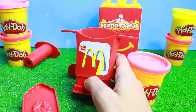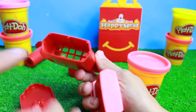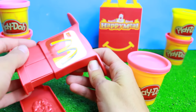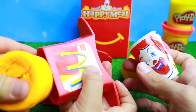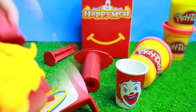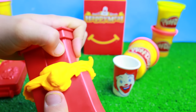I want to make the french fries! Okay, so I'll let you make the french fries. It looks like all you do is push the Play-Doh right in here and then — pop! I'm going to make a special drink. I'm going to put everything in here to make giant french fries.